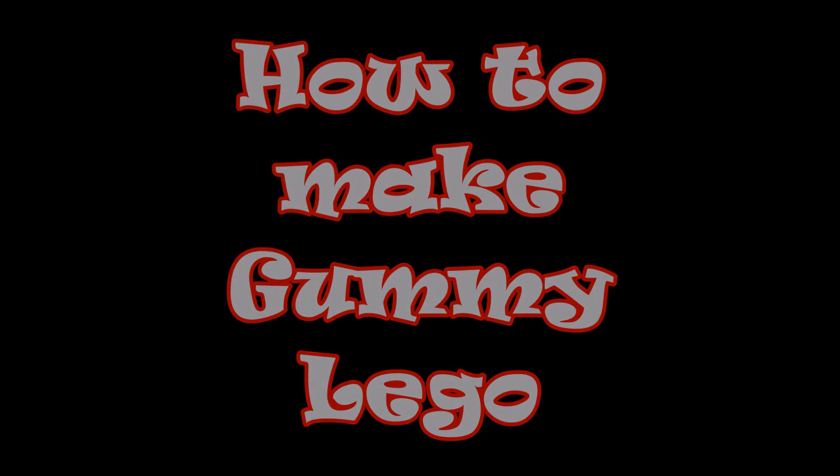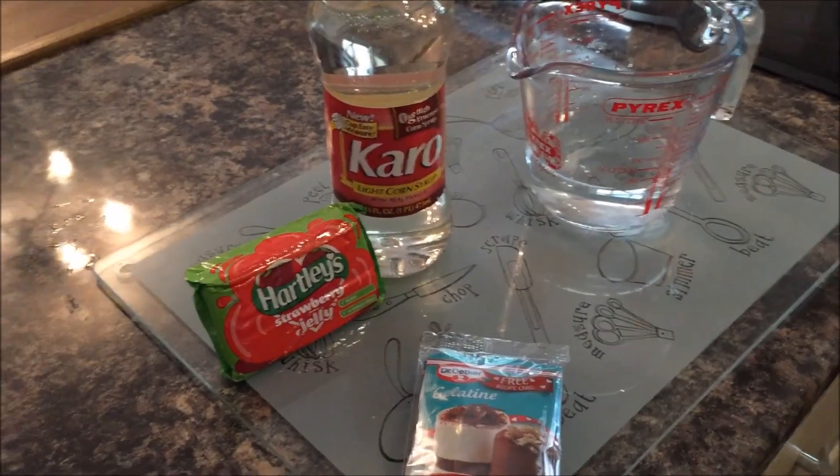How to make Gummy Lego, UK style. Start with these ingredients.